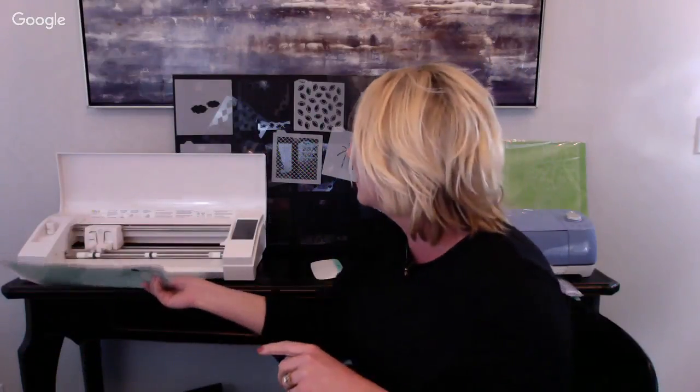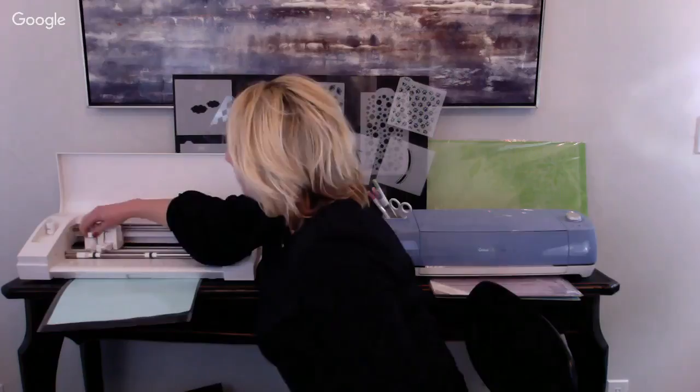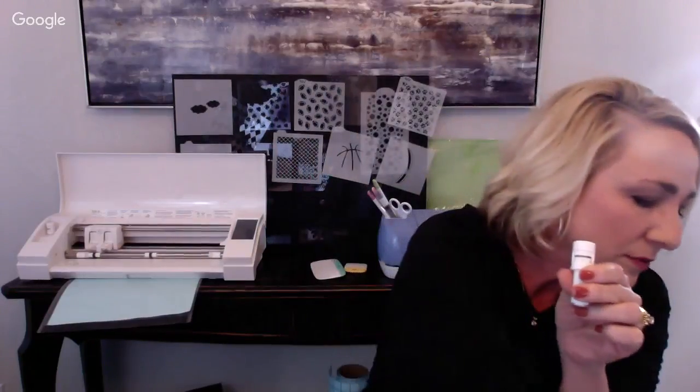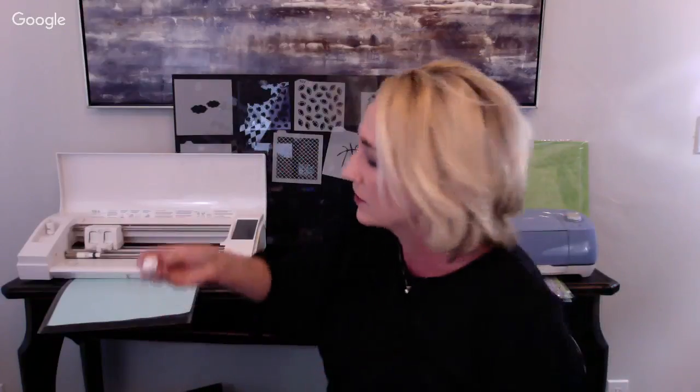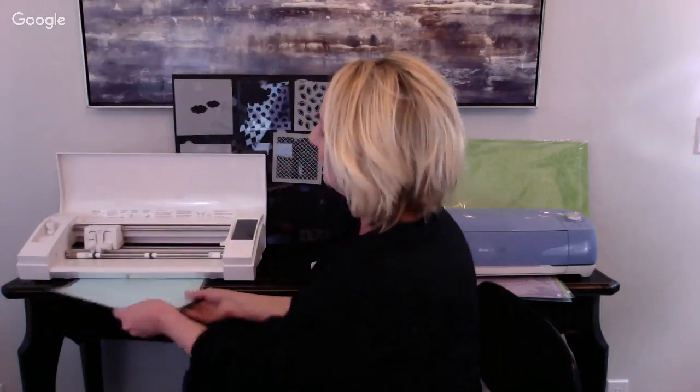On the Cameo, this is the blade holder and this is the auto blade. I use this one most often - I'll sometimes use the premium blade or deep cut blade depending on the material, but I mostly use the auto blade. It automatically goes to the blade depth you set in the software, instead of you having to physically turn it. You slip it right down in the carriage, lock it tight, feed your mat in, and cut your stencil.